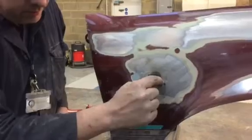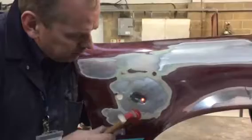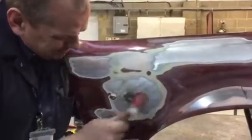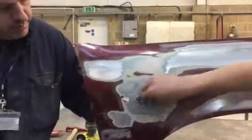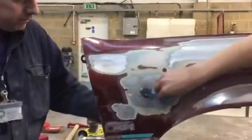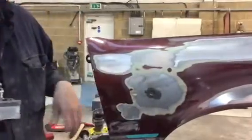We'll do one more spot here next to it — get a red spot in there. That's it, out. That's nice and level now.